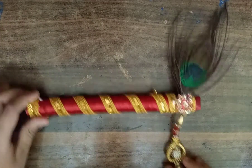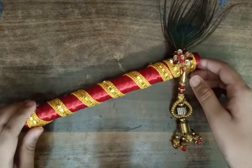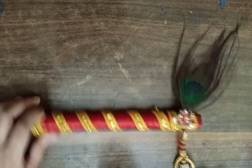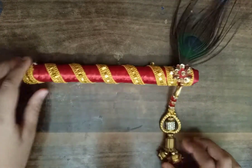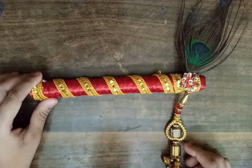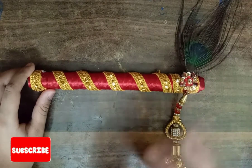Flute ready! Look at this — it feels real and real heavy. I don't think this is homemade. Friends, if you like this video, like, subscribe and share. Bye friends, thanks for watching.